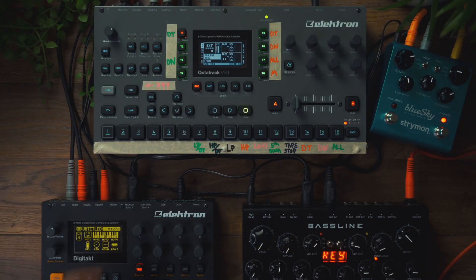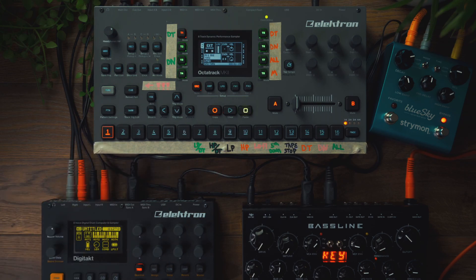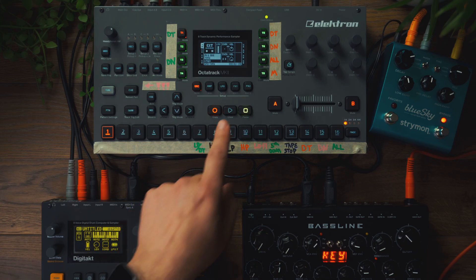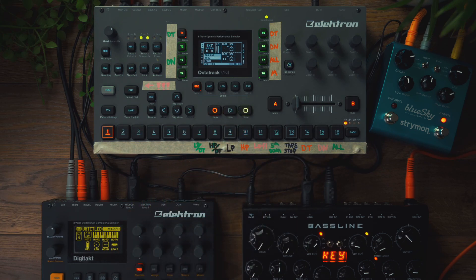Next, go into recorder mode and place down a playback trig so that our through track will work. Press play to initiate that. Let's have a listen. Cool, it's working.